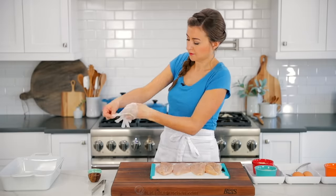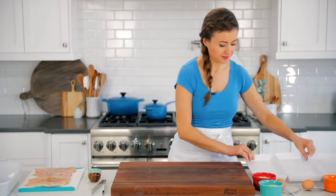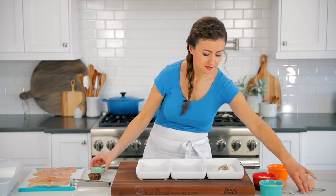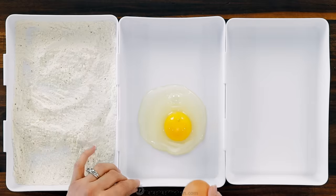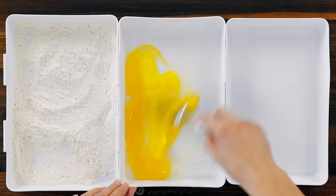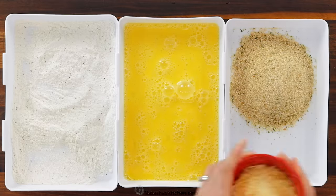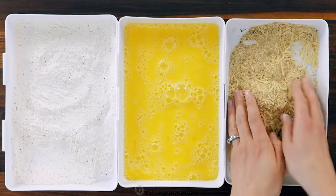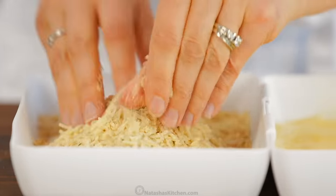Now we're gonna set up a simple breading station. In the first shallow bowl, combine one half cup of all-purpose flour, one teaspoon of sea salt, and half a teaspoon of black pepper. Stir that together just to combine. In the second shallow bowl, beat together two large eggs until frothy. In a third shallow bowl, combine one half cup of Italian breadcrumbs for more flavor and one half cup of shredded parmesan cheese. If your parmesan cheese is in larger pieces, break them up with your fingertips as you mix.